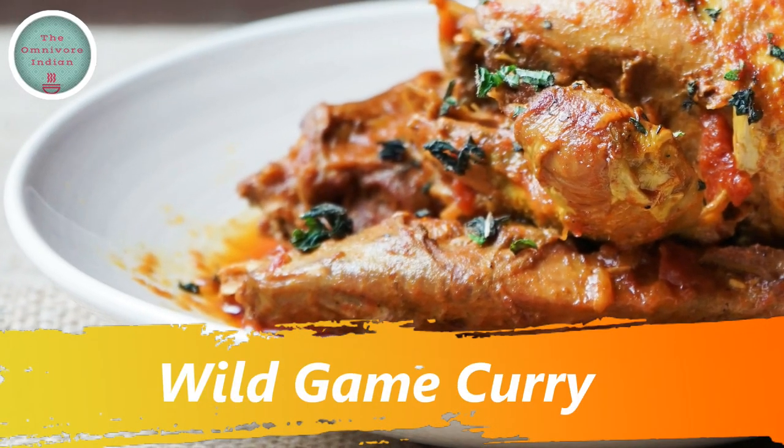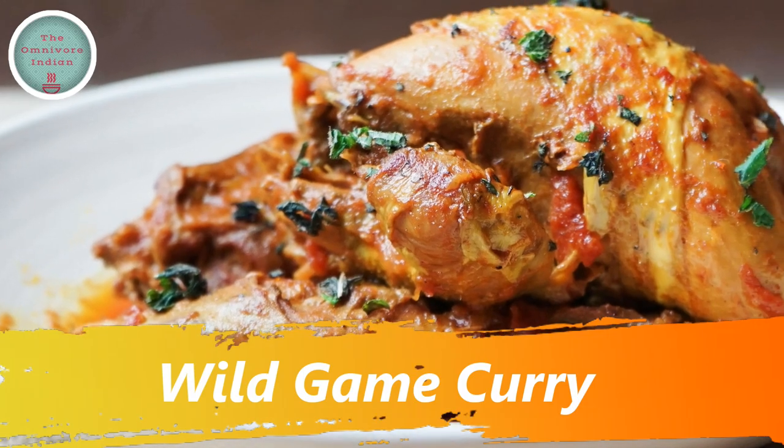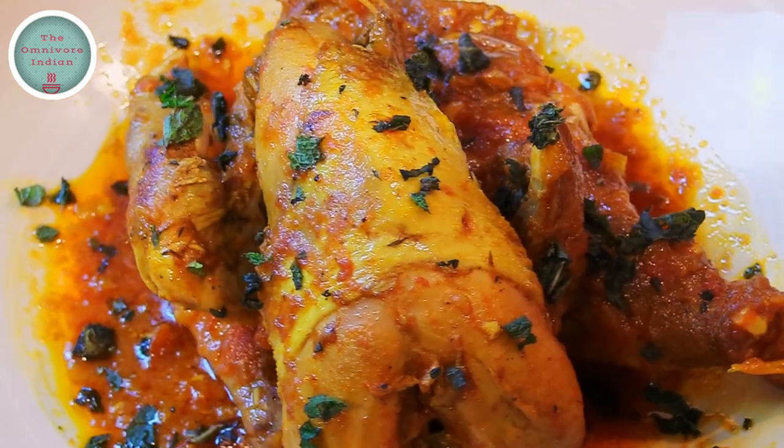Hello viewers, today I'll show you how to make a delicious wild game curry using three different types of wild game meat, namely wild duck, partridge and rabbit.